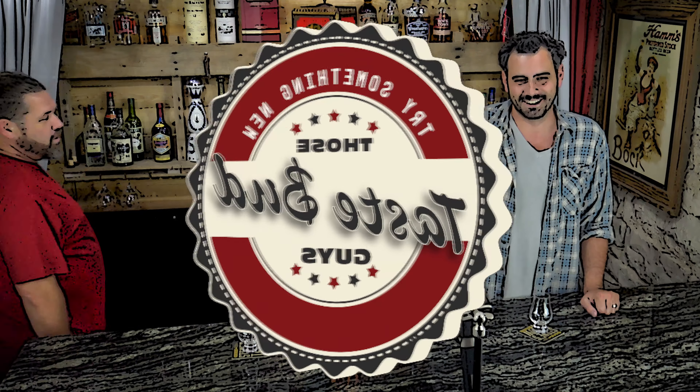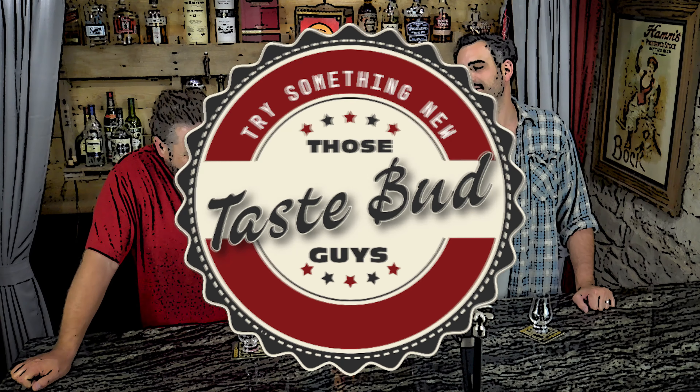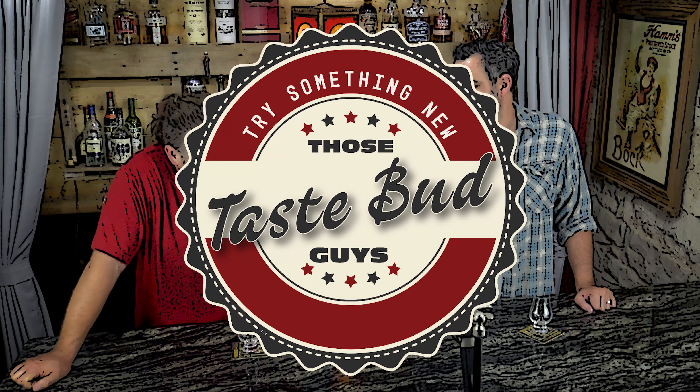That's farmer friend and singer-songwriter Lyle Strickland, that's farmer friend and jack-of-all-trades Chris Horn, and we're those Taste Bud Guys.